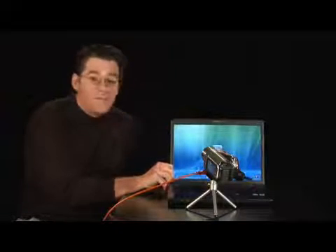Now we've got the FireWire out here, and we're going to plug it directly into the FireWire input here into the back of the computer.